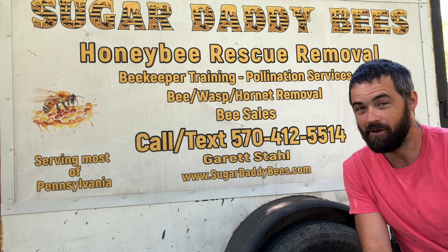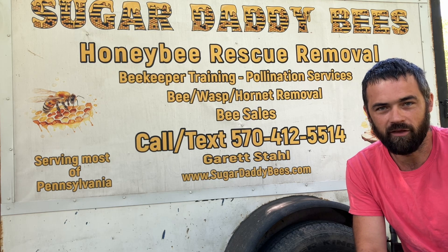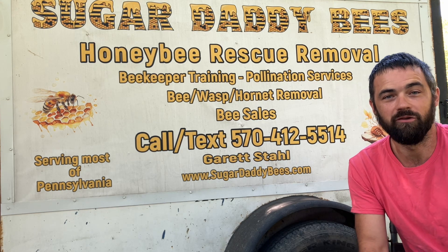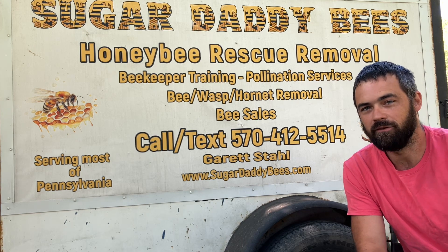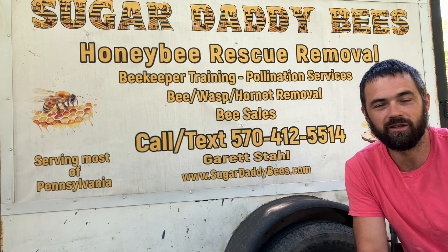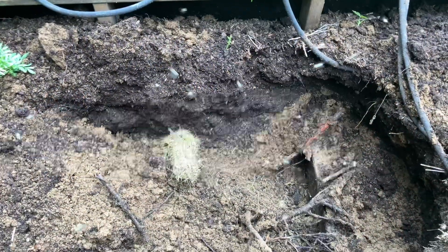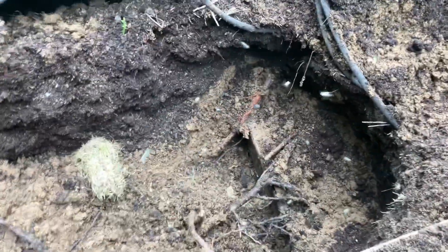Today we're moving on to bumblebees. I'm going to show you a bumblebee rescue - this is a ground colony. I don't have a ton of video because I was on the job. However, you do get to see the ground colony and where they're removed from. If you stay tuned to the end, you'll get to see where they ended up three weeks later and how the colony was doing. Please watch to the end, like and subscribe if you like this content.